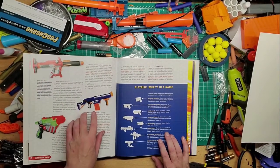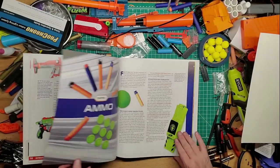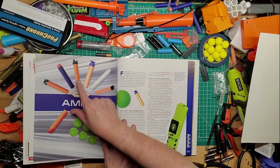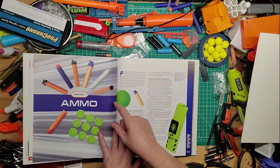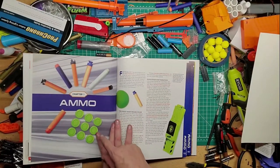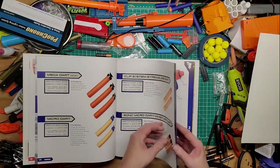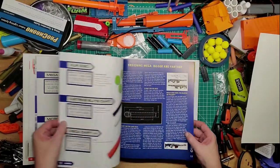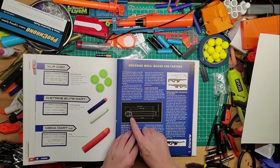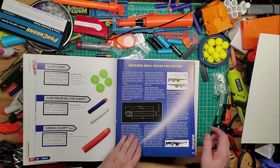You've got the big Titan rocket, the Retaliator of course, and Vortex. There are a lot of types of ammo — suction darts, Tag, Elite, different kind of Elite that looks like Omega, and some Vortex discs. They have really big pictures of everything and actually have schematics showing how large each kind of dart is — that's pretty cool.